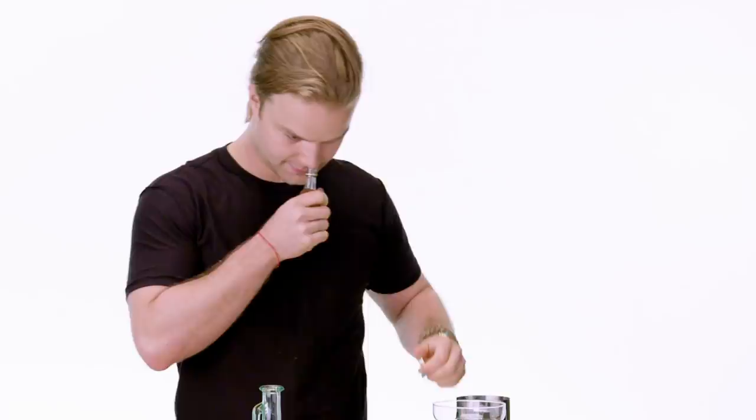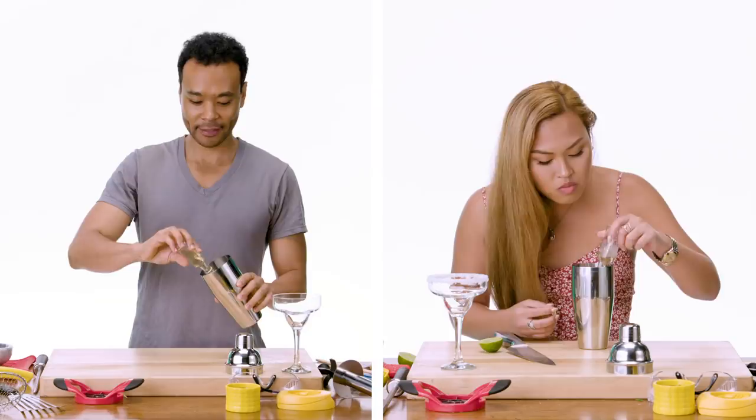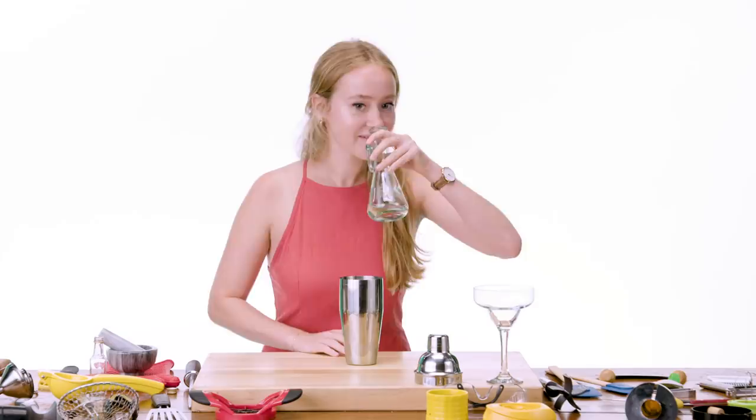Wow, this smells really good. Smells like Elmer's glue. I don't know the proportions — you know what? YOLO. You put that much in. I don't know what this is, this is gonna be a poisonous drink. Is this water? That is not water, folks. I think this is simple syrup.